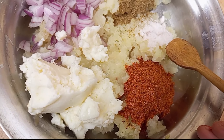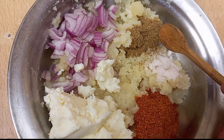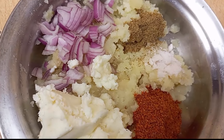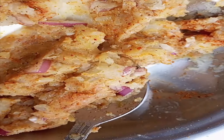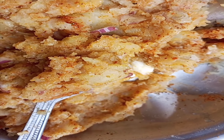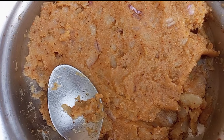After that add 1 teaspoon red chili, 2 teaspoons salt, 1 teaspoon black pepper, and 1 small onion, and mix them all well.